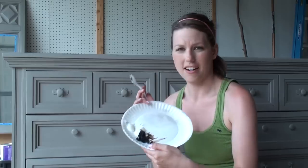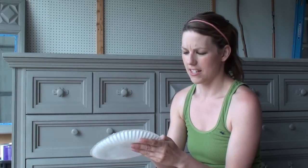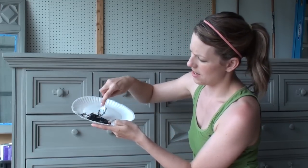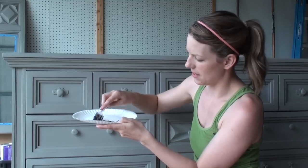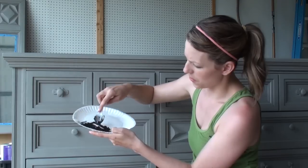I have my clear and dark wax on my paper plate and I'm just going to take my spoon and mix and blend them together. I want to make sure I don't have any white chunks in there. This will cut it down a little bit and make it a little easier to work with.